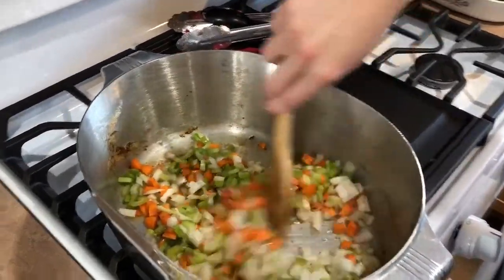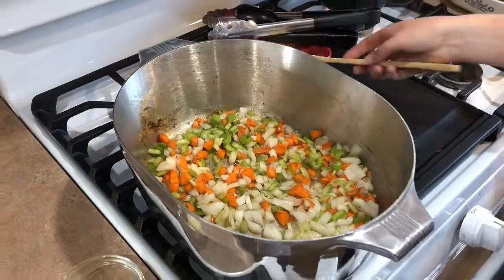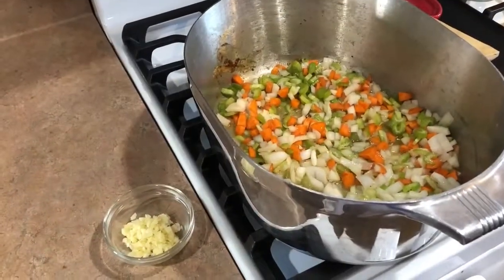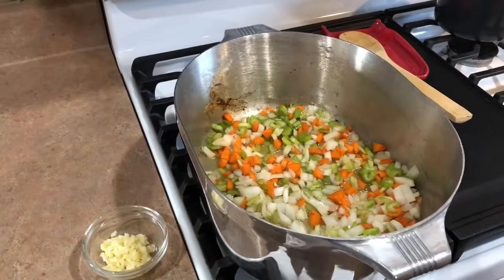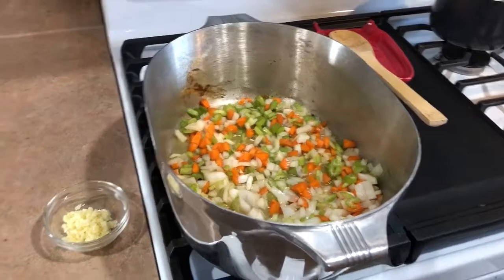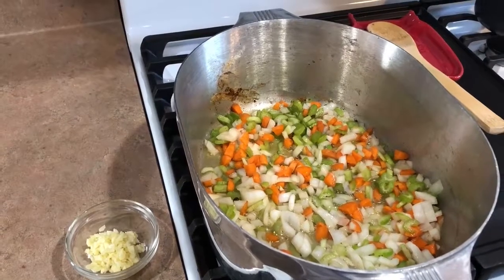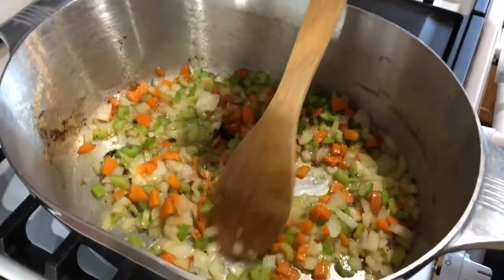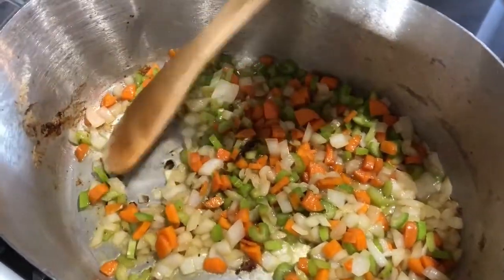I'm just going to make sure it gets a good coat of oil and then let it sauté for a couple of minutes. So Alyssa, I see you have some garlic here — when will that be added? That will be added just as the onion, celery, and carrots are starting to brown, because since the garlic is so much smaller it will burn a lot faster, so we just want to wait until the end. And you guys can see there are some browned bits at the bottom of the pan — that's okay, that'll actually add a lot of flavor.